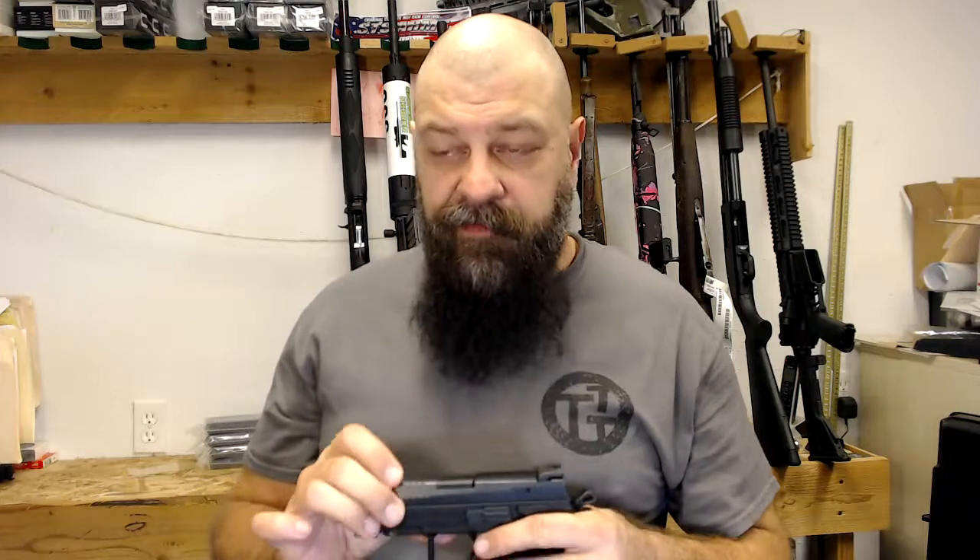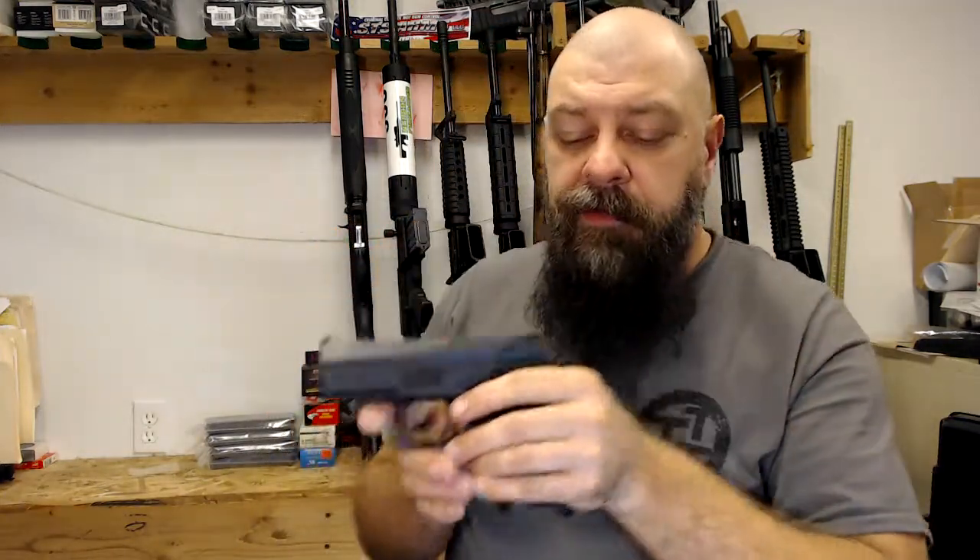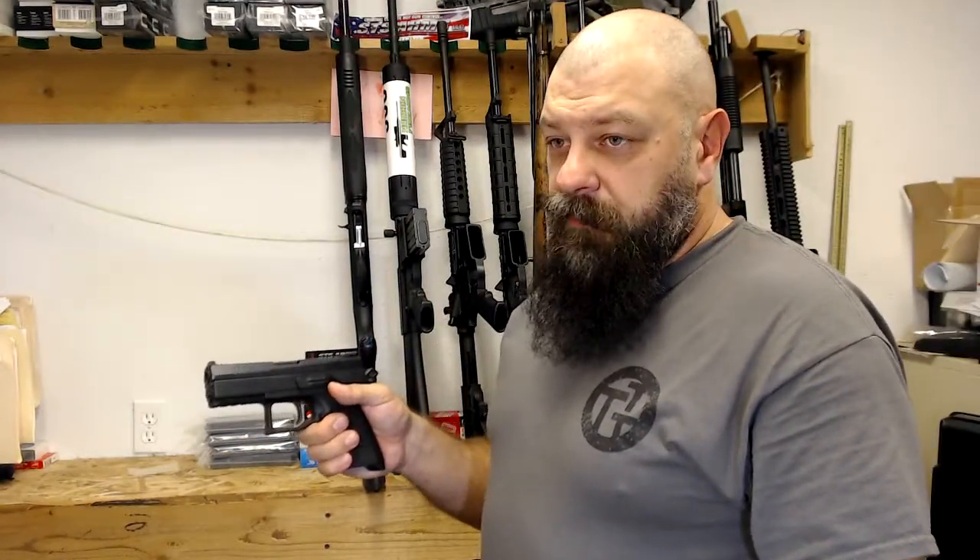This is a video specifically for the CZP07 stealth pistol, the one that the camera really can't focus on. This is going to cover reloading your pistol — the techniques of reloading.